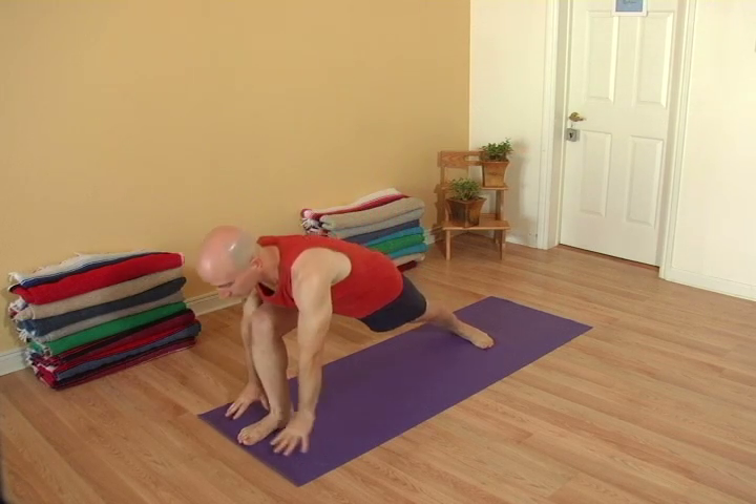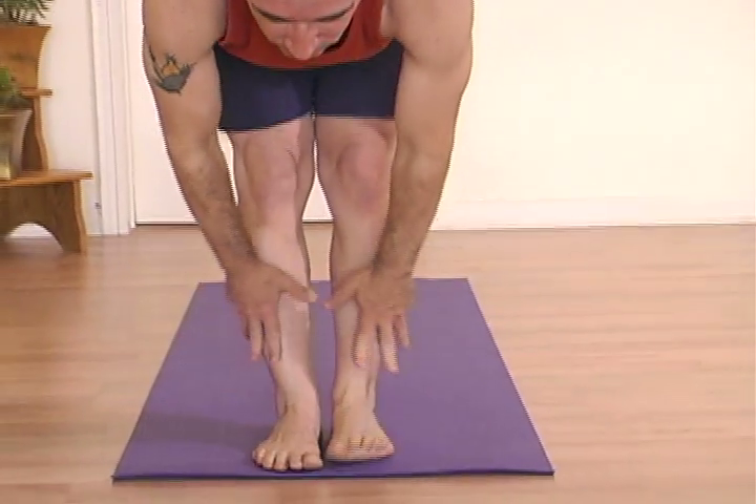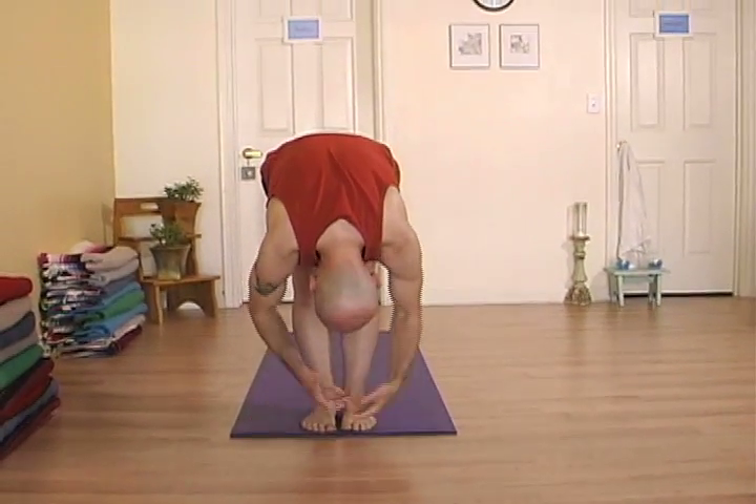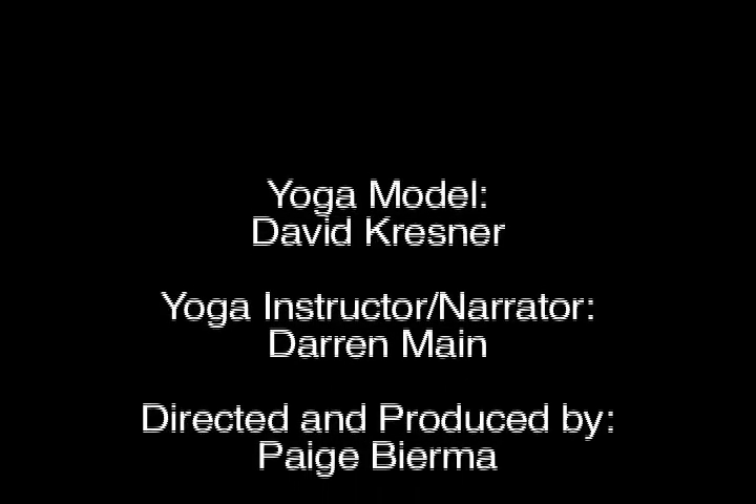And exhale out. Step forward. Fold. Inhale the arms up. Take the hands to the heart. And wheel the arms up.